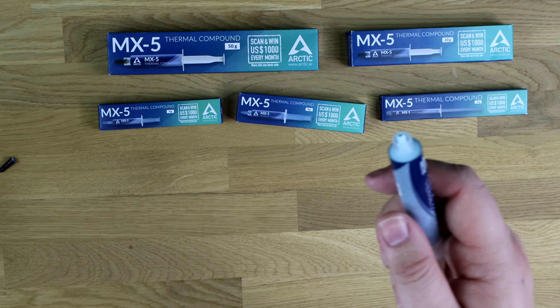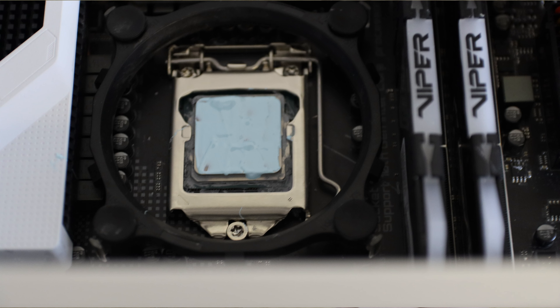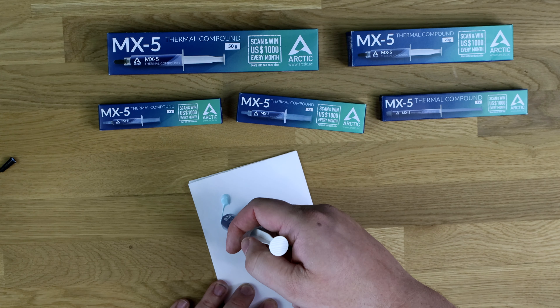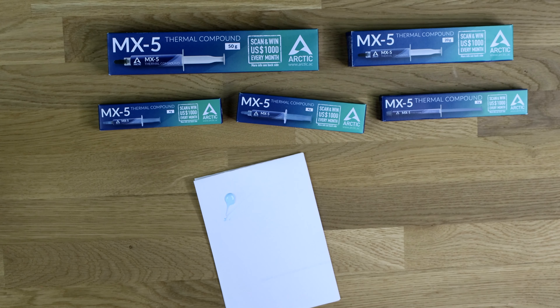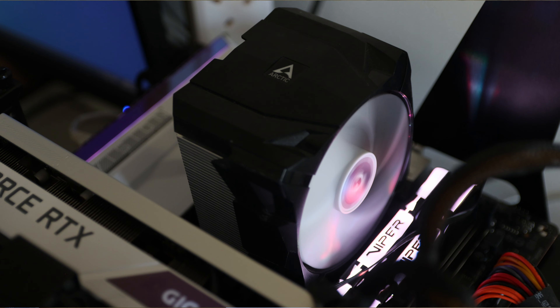I'm just going to squirt this on plain paper, just to get you an idea of what it actually looks like. So let's just squirt a little bit. And it does seem to have sort of a blue texture. I'm pretty sure the MX4 at least is more of a silver-looking texture to it. It looks more like the silver, as I was mentioning before.